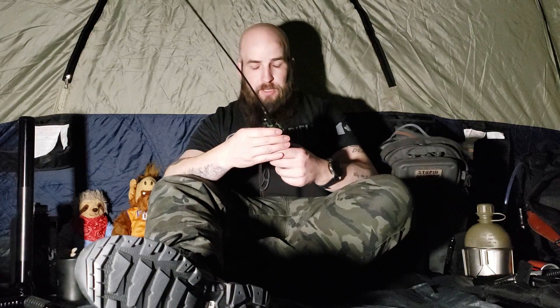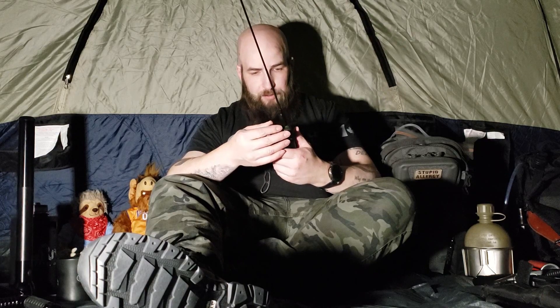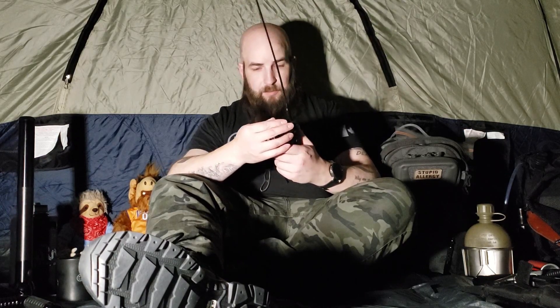As you guys saw in that one video — or heard at least — this is what I was using for the weather radio.